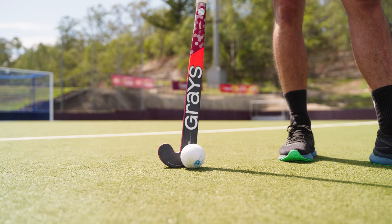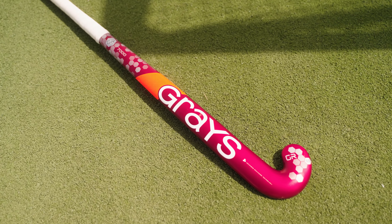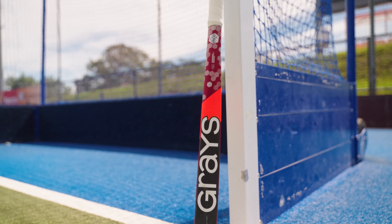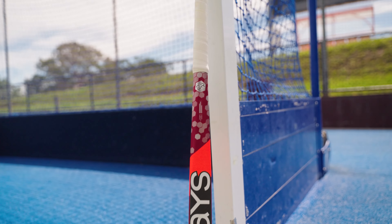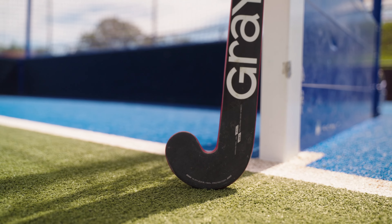The ultra bow shape means that it is a mid bow stick and is very user friendly. It is a modern take on our ever popular GX7000, with a more advanced composition using graphene and an updated shape with a smaller head shape and slightly more bow to appeal to the masses in the current game.